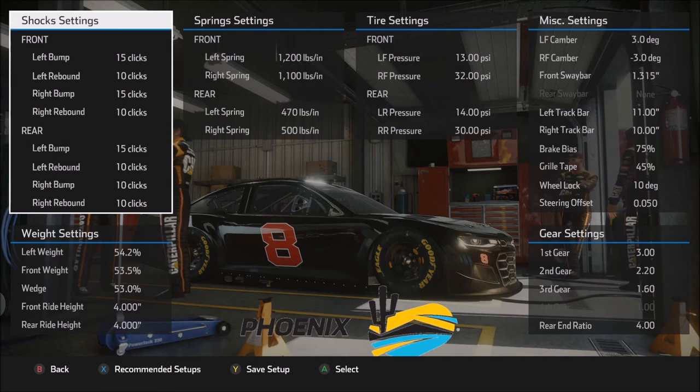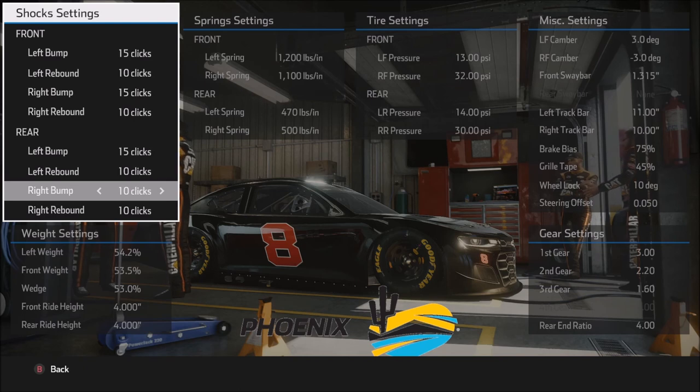Now let's move into setup number two. We're not going to go segment by segment through each setting — instead we'll focus on the differences from the first setup and touch on Xfinity and truck adjustments. Starting with the shock settings, everything looks the same until the right rear bump, which is down to 10 instead of 15. This setup is more about speed rather than balance, but it's still a very good race run setup. Dropping the right rear bump helps take care of the right rear tire along with some other changes we'll see next.